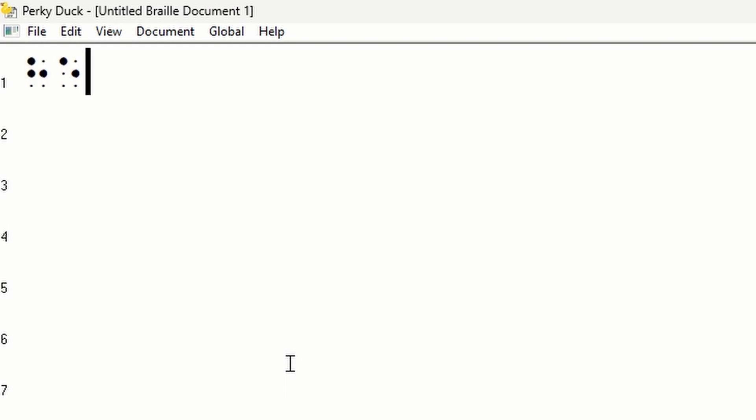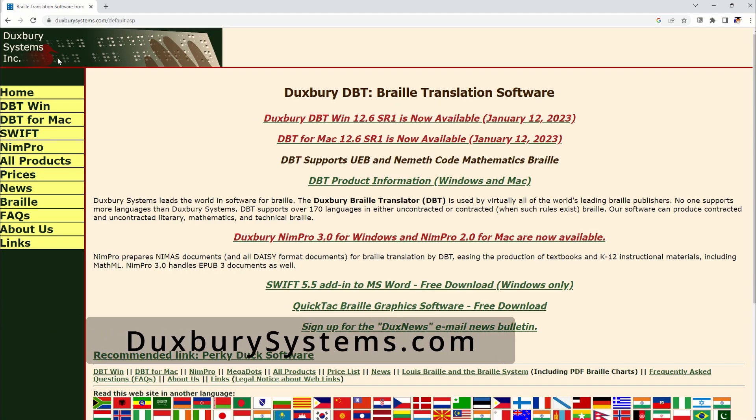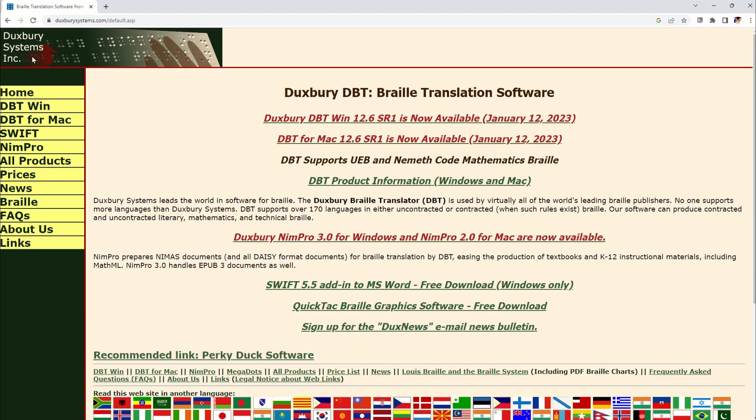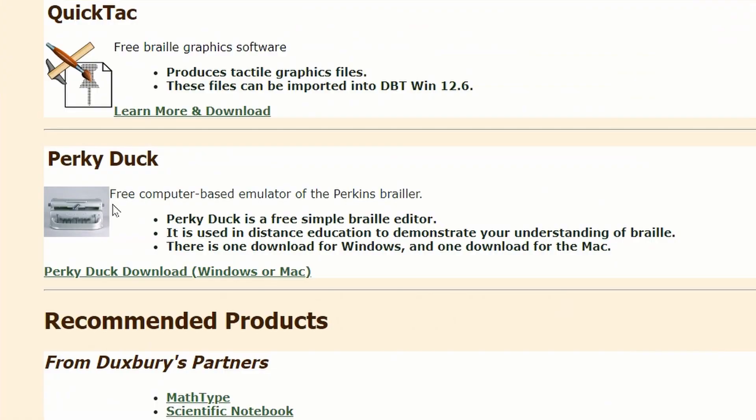Today I'm going to show you how to write in braille using a standard QWERTY keyboard and a free program called PerkyDuck. First thing to do is go to DuxburySystems.com. On the left hand side, navigate halfway down the list to all products, and then scroll down to the bottom of the page to where it says PerkyDuck, free computer-based emulator of the Perkins Brailler, and click on the link PerkyDuck download Windows or Mac.